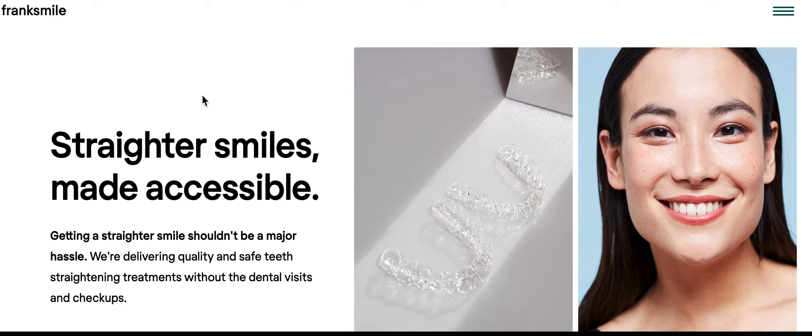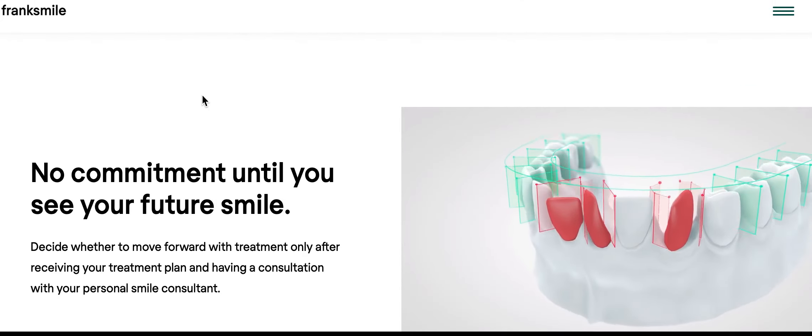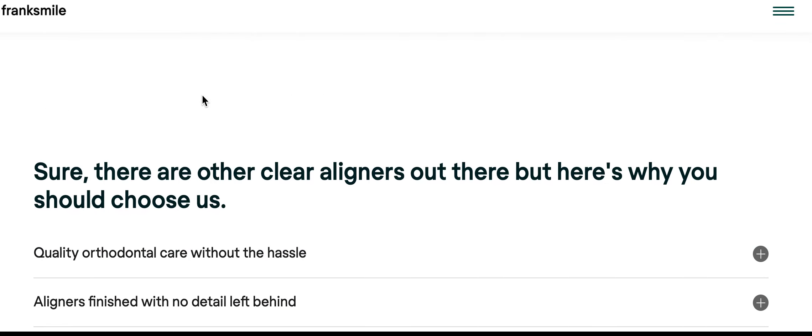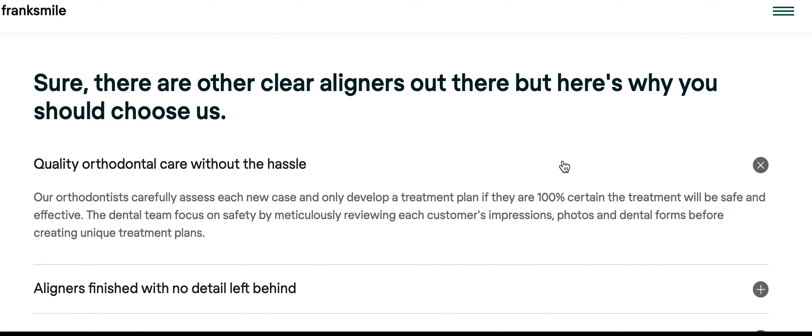Not a bad website though — I have to give them some credit considering some of the other ones I've reviewed. It's quasi decent. So basically it looks like this company is UK based, so at least I know where it is. Let's see what they say here: 'Our orthodontists carefully assess each new case and develop a treatment plan.'